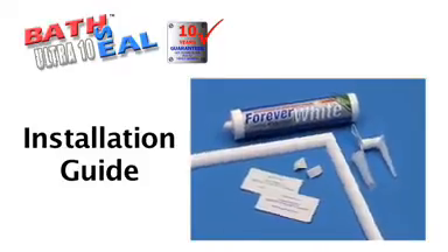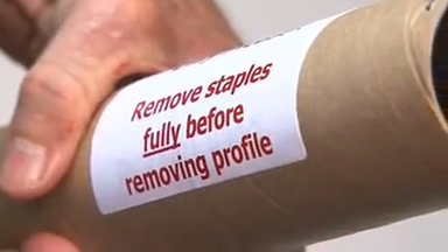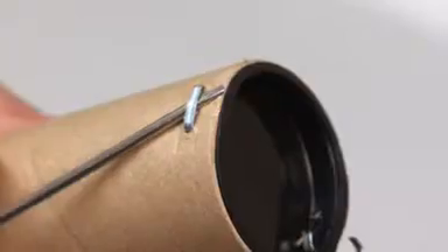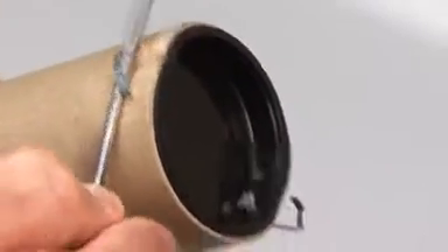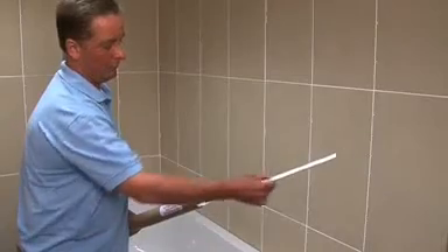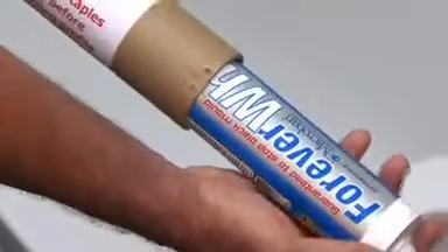The BathSeal Ultra 10 kit is delivered in a 2.3m long cardboard tube. Please make sure that you remove the staples fully to prevent the profile from being scratched as you take it out. You'll also find the tube of forever white sealant with its 10-year mould warranty inside the cardboard tube.